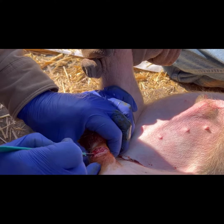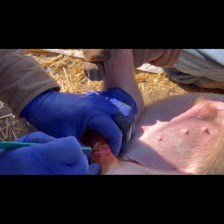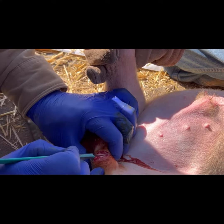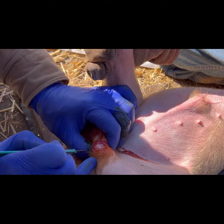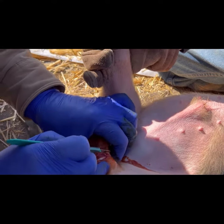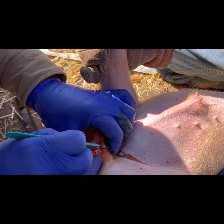During this part, the piglets don't squirm at all — they actually don't seem to feel anything. He also sanitizes the area with betadine before starting the process; that is the red color that you're seeing on the piglet.